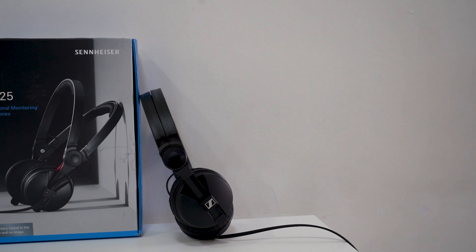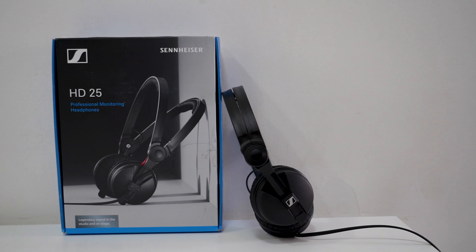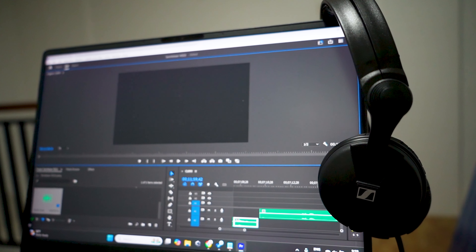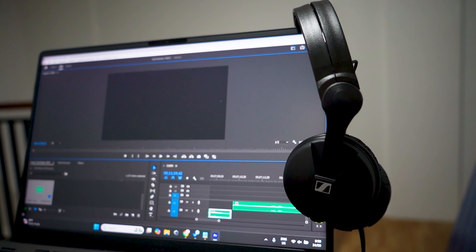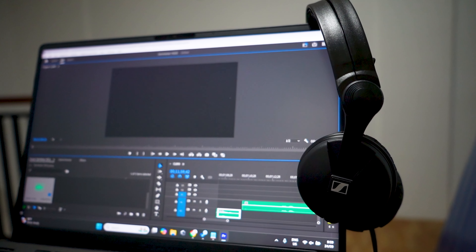Once settled in, all I can think of is that the HD25 is a lively, punchy and energetic on-ear headphone that's enjoyable for casual listening. While the HD25 does benefit from an amp or DAC, the difference isn't night and day — it doesn't scale up that much, so you're not missing out if you don't have any amplifier. These headphones still sound great directly from most devices.